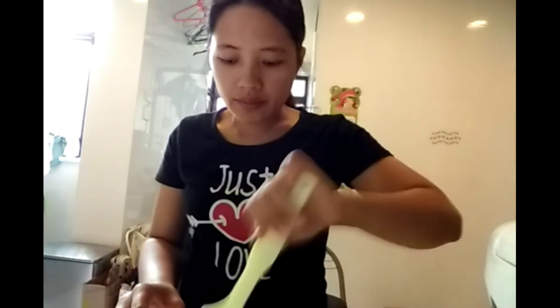Good morning everyone, this is Marie again and welcome to my channel. I'm going to show you how I make my own lungganisa. I have prepared the minced pork — about 300 grams.